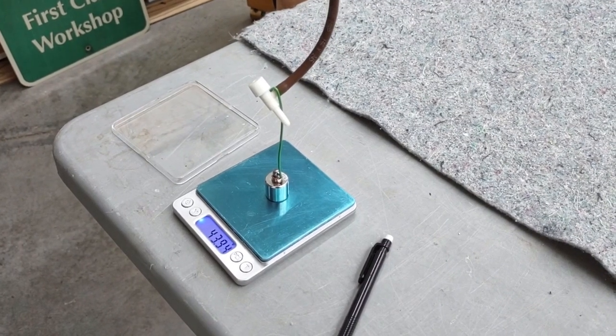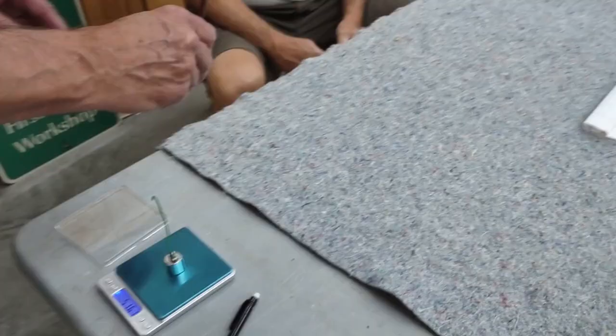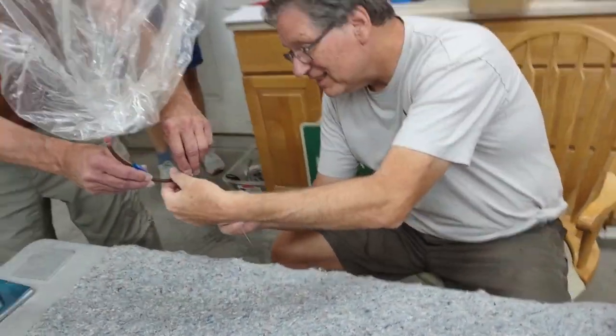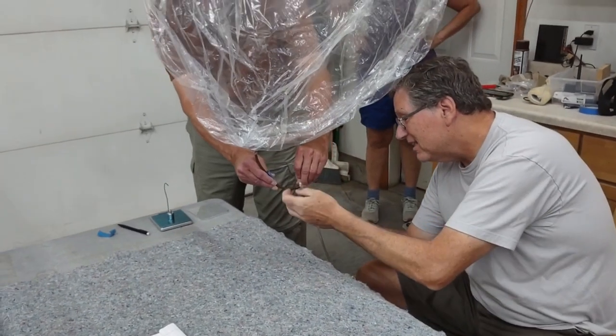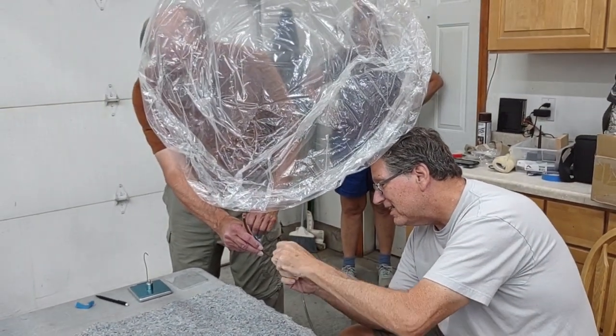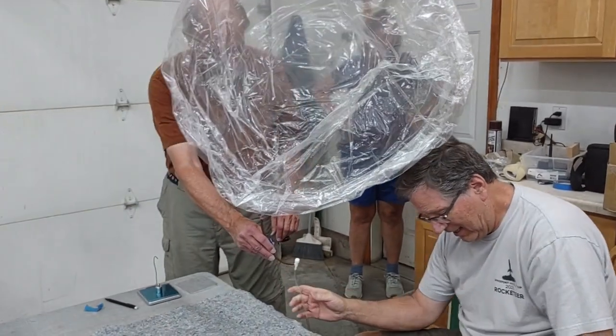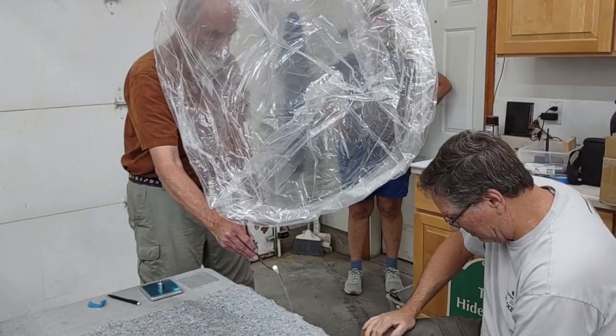44-ish. 43.94. We're getting close. Not much, because it expands as it goes up.